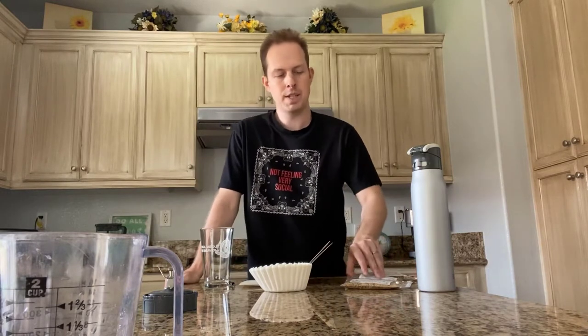Hey there frugal brewers! We are going to try out a method that I personally haven't tried yet but I'm interested to try it today. Kraft Maltbox was kind enough to send me some samples of different grains in order to get a feel for what their flavors will be like. So it's going to be interesting to taste those flavors and see what it's all about.